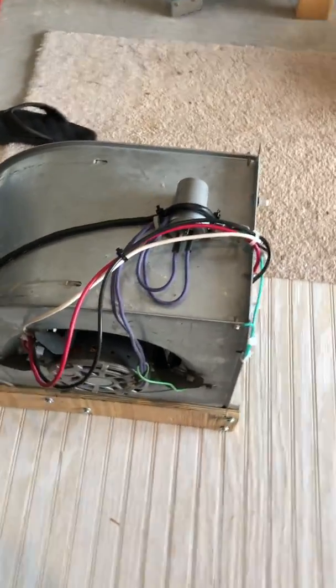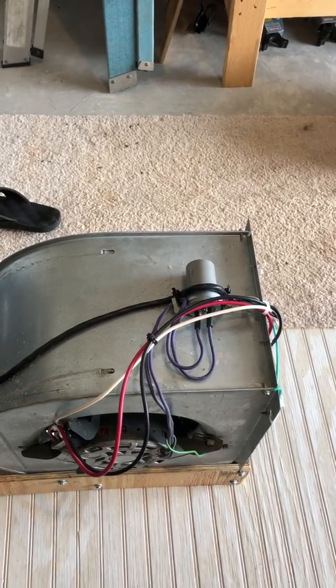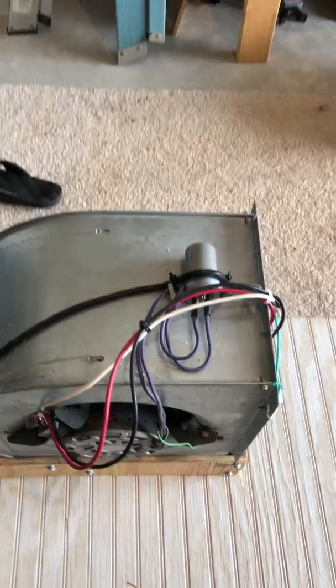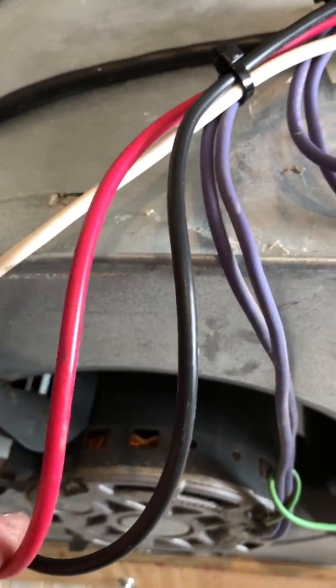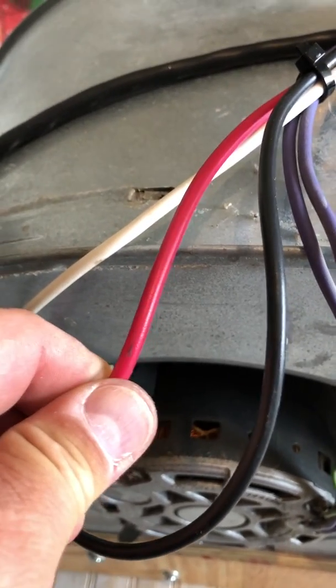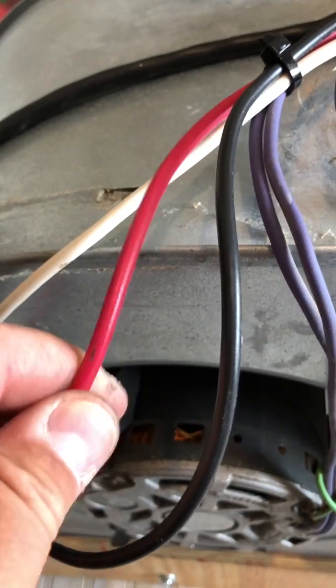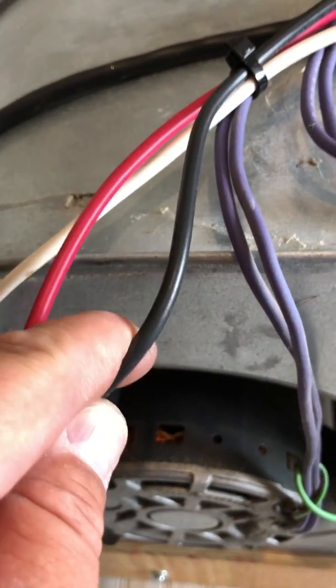One of the things that I did was look up my particular motor to try to determine what the three wires going into it were. Obviously we have a neutral, and then this is load for the low side of the motor if you want it to blow slower, and this is load for the faster side.